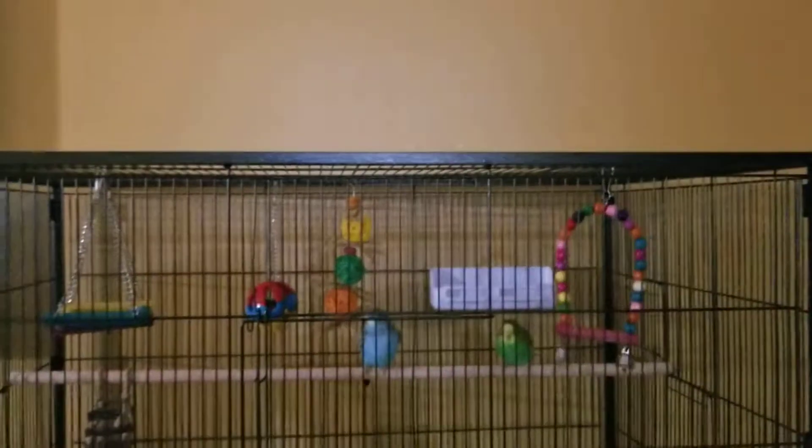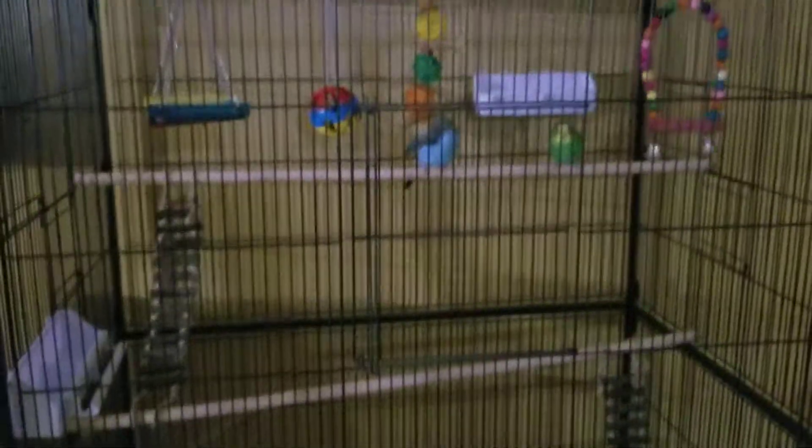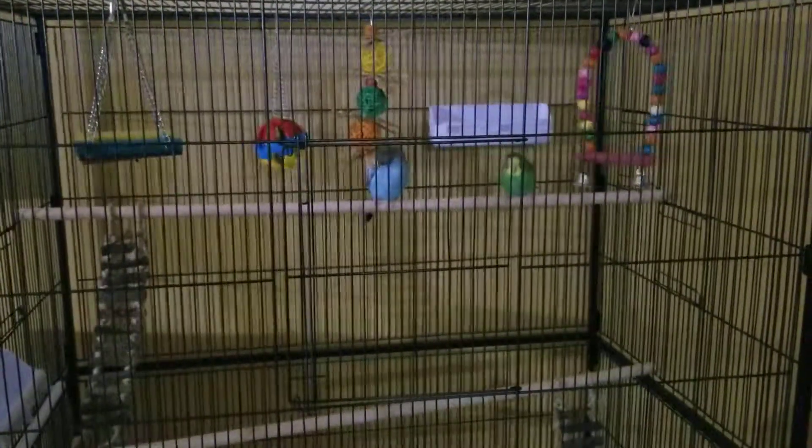It's pretty big. The dimensions are around two feet deep, three feet wide, five feet high, somewhere around there. And it only costs around $160, which is a pretty good price.